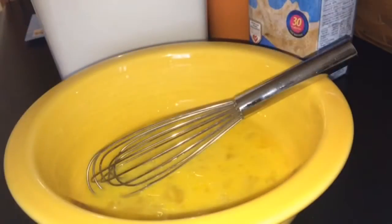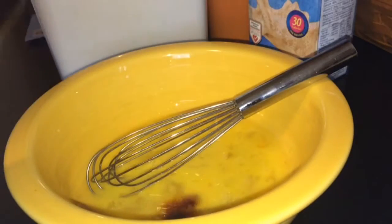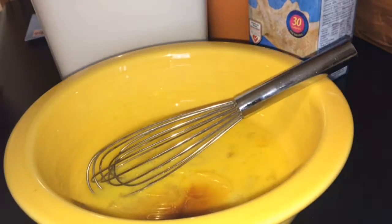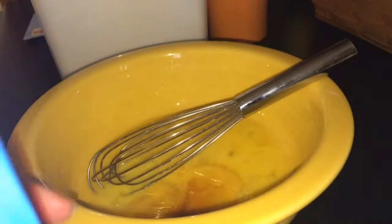Beat your eggs a little bit before you add the other ingredients so it's easier to mix in. This is where the fun happens because you don't really have measurements. I just take a little bit of vanilla and pour in as much as you want — just about a teaspoon. Then milk — you do the same, just pour in a little bit.